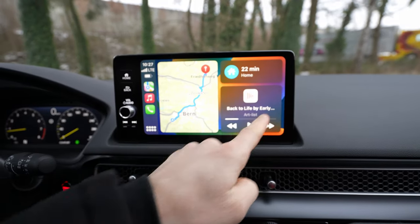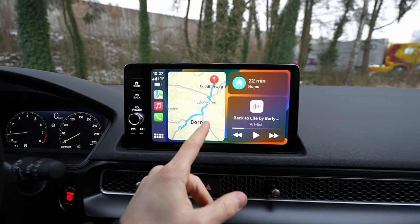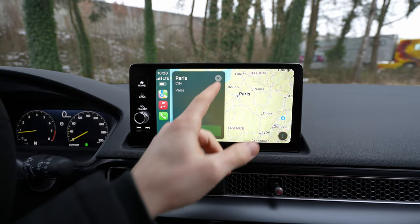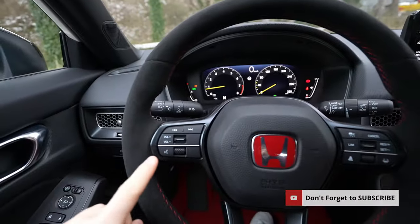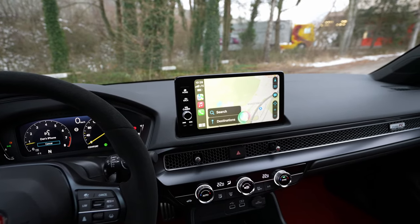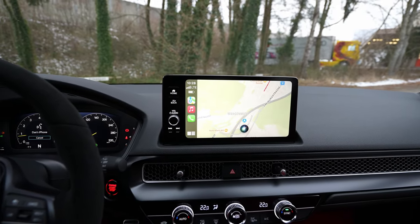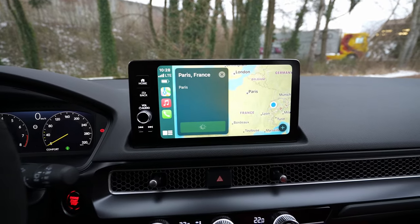You have a lovely full screen view, so if you don't want to use the navigation from Honda, you can use the navigation from your phone. It's very simple. For example, you can also use the voice command — there's a button on the steering wheel, press it for three seconds.